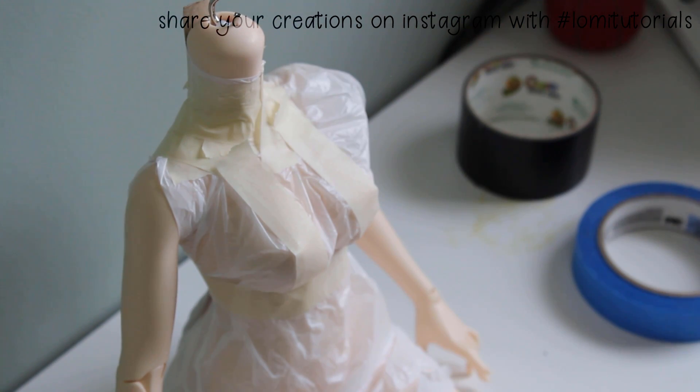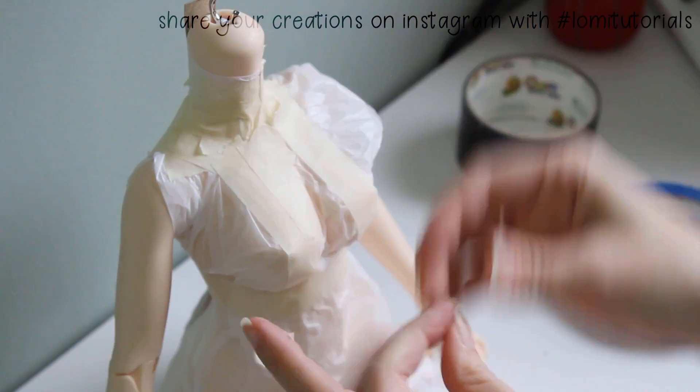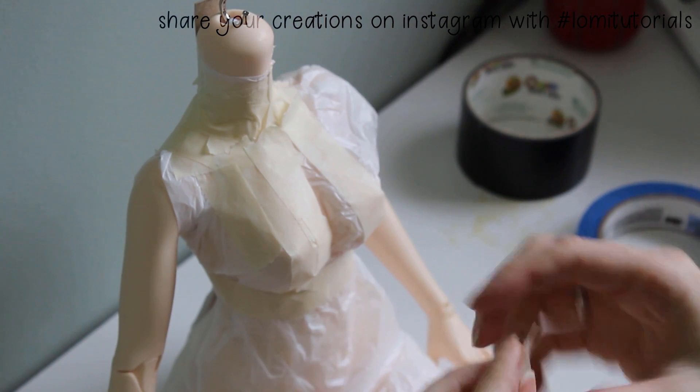When laying tape over very curvy areas like the bust, it's best to apply the tape vertically, because this lets you retain the most detail in your dress form. You want this to look like a second skin on your doll.